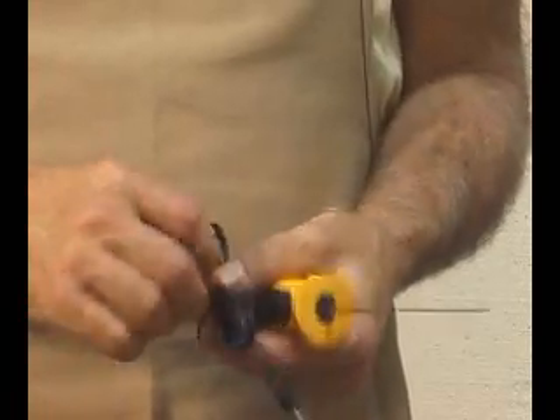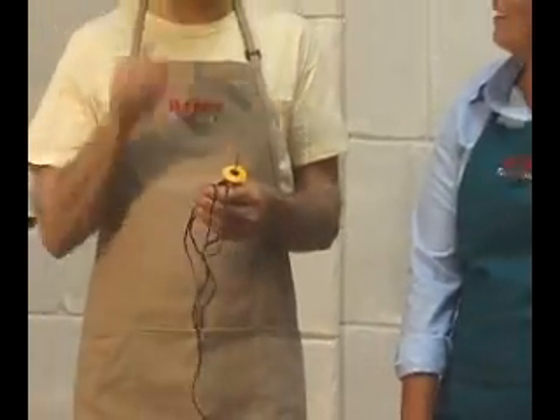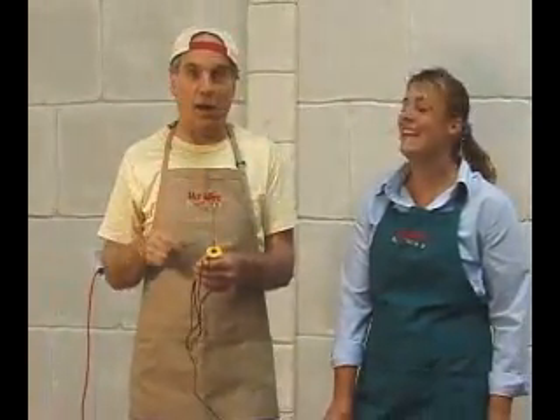The hot knife comes with six feet of cord, and the AC power supply comes with six feet of cord. So that's 12 feet, so you can reach anywhere in your room.